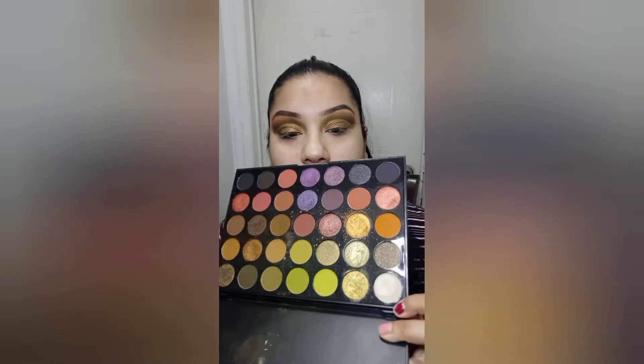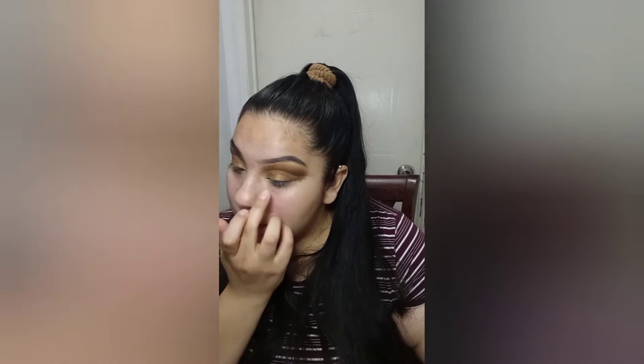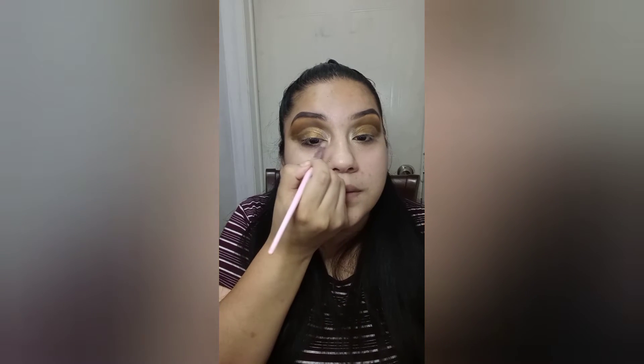So after I put the brown on, I'm going to pick up this color right here. I'm just going to put it right here. Same to the other eye. I'm going to get a clean brush and just make sure that...